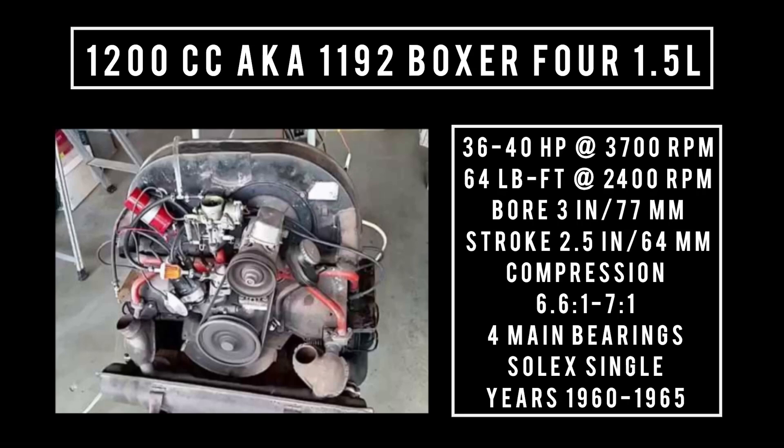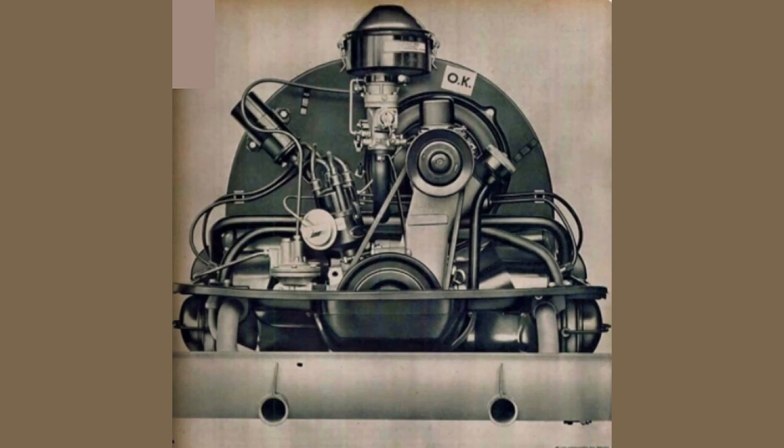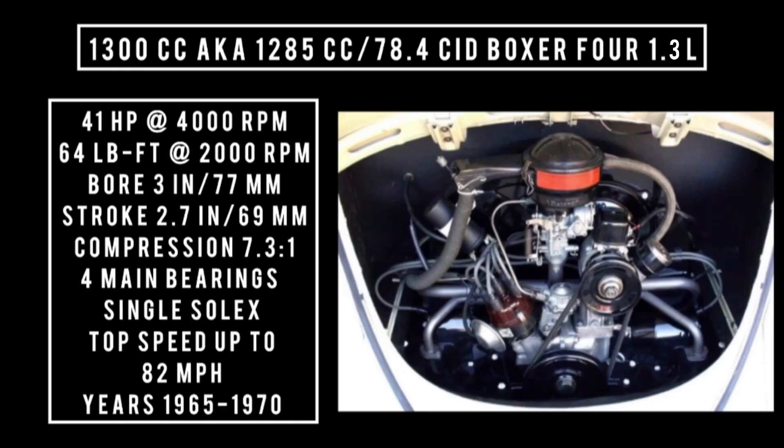These are all baseline numbers — just a jumping off point. Different years could mean different horsepower figures. In 1965, Volkswagen stroked the 1200 to 1300 CC — also known as 1285 CC, 78.4 cubic inch displacement, 1.3 liters. It was good for 41 horsepower at 4,000 RPM, 64 pound-feet of torque at 2,000 RPM. With a bore of 3 inches and a stroke of 2.7 inches, compression was bumped up to 7.3 to 1, with four main bearings and a single Solex carburetor. This engine was produced from 1965 to 1970.